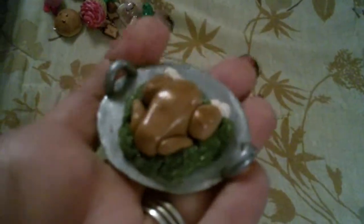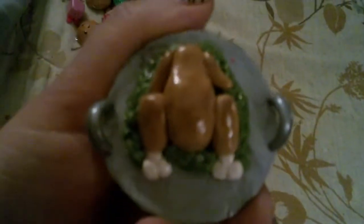He also made this turkey platter for Thanksgiving. I think he did really good — I think it turned out really cute.